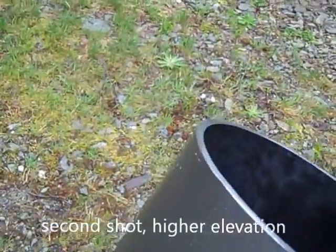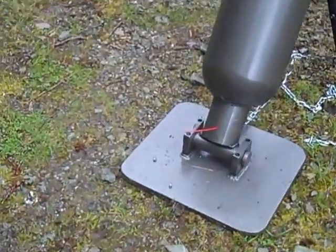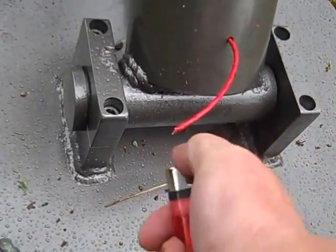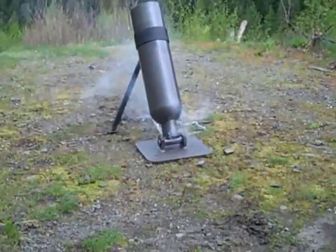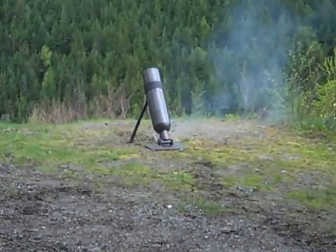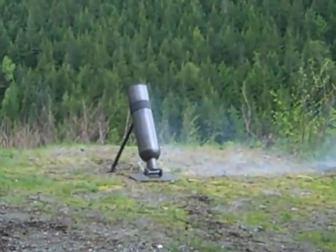Got my bowling ball ready. Don't get in front of this sucker. Alright, I'm going to light it. Fire in the hole!